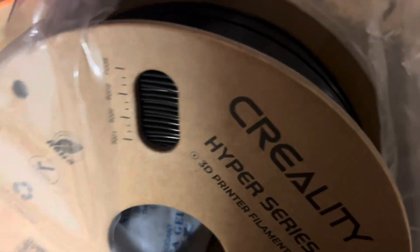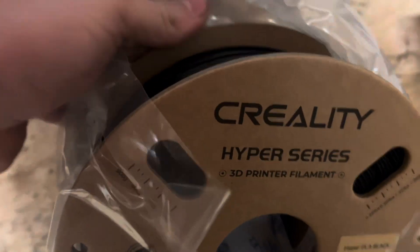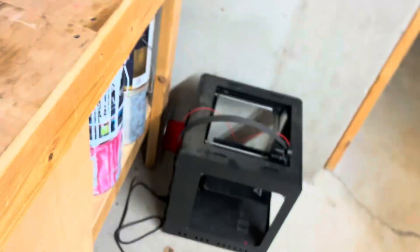We're going to bring a roll of black HyperPink Light filament, which prints at four to five times the speed of a conventional printer like our old one.